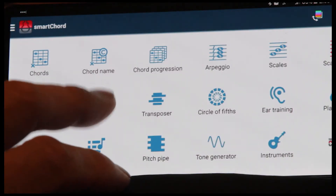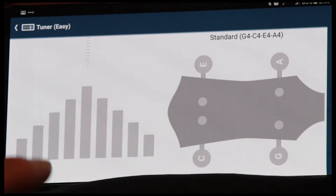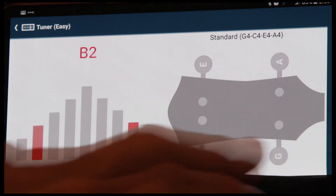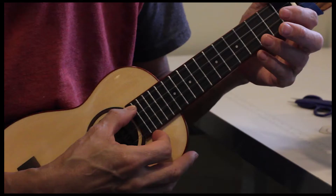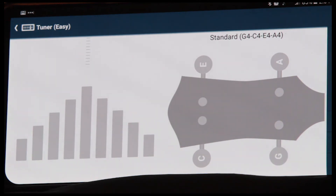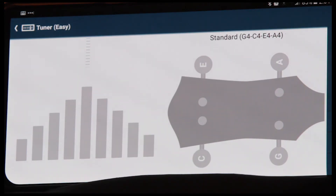Now they have another tuner, and that's the actual tuner in the app. There are several different modes. The simplest mode shows a bar graph going from flat to sharp. These are your strings: G, C, E, and A — standard ukulele. Pluck the G string. A little bit flat, so I'll tune that up. And it gives a little vibration when you're on the button. Go to our C — that's good. E.